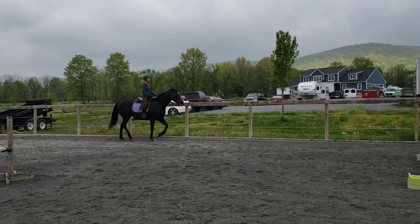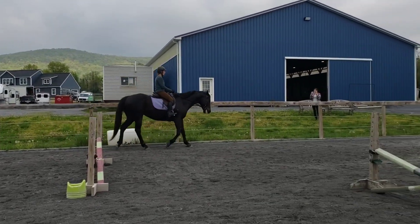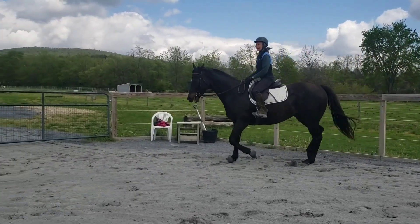And then let's do a downward transition, just off your seat. I have to remember five as well as arms.